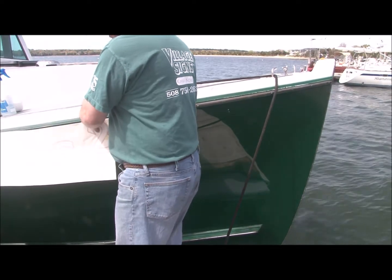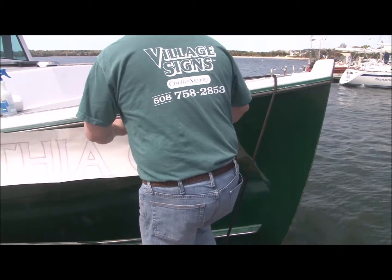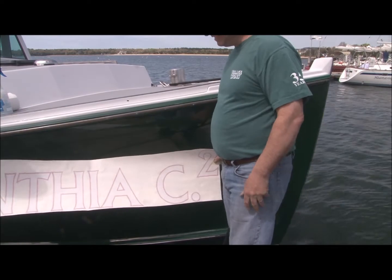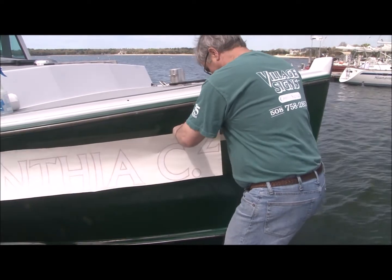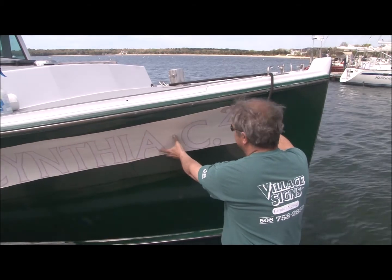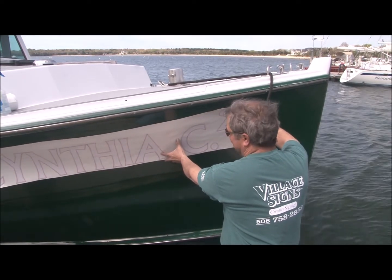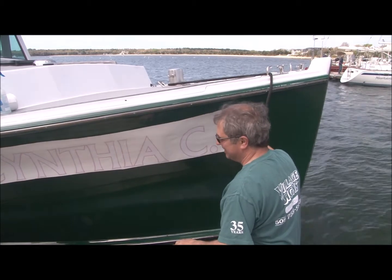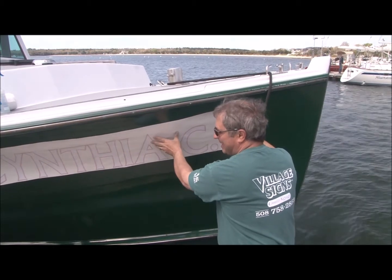We are recording. So with me today are Lance and Tony from Village Sign. We're going to be lettering up the Cynthia C squared. They're going to give us some insight on how to attach the lettering without bubbles and creases.